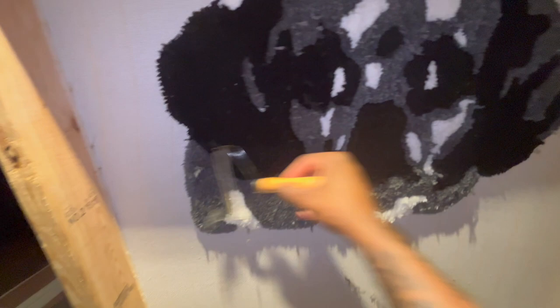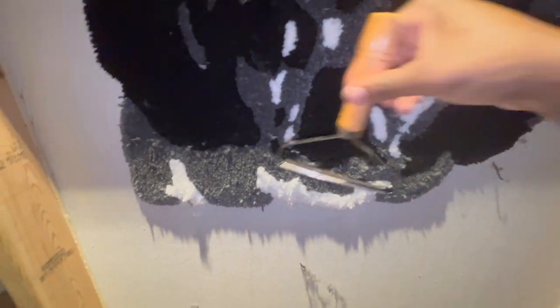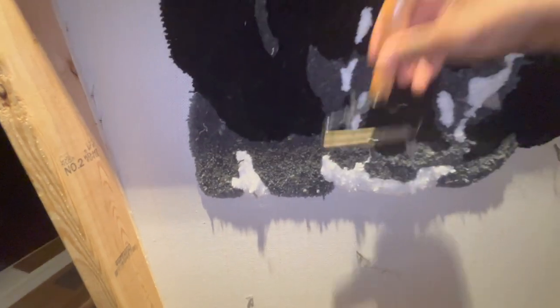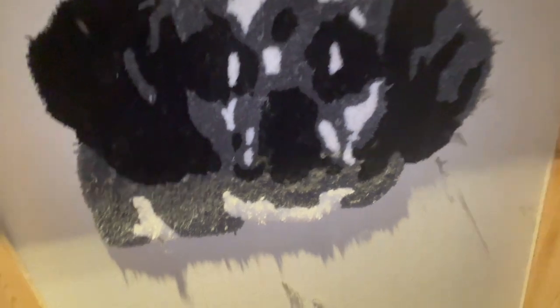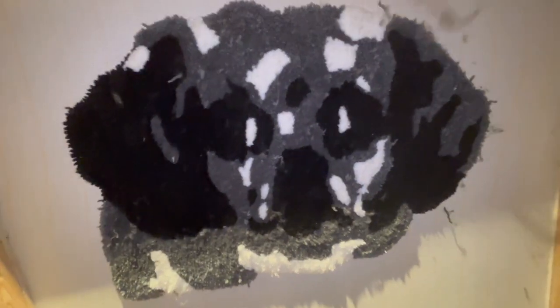The link is going to be in the description box below. The tool that I'm using is just to get the excess yarn off the rug, and it's turned out perfect — a little better than what I thought.